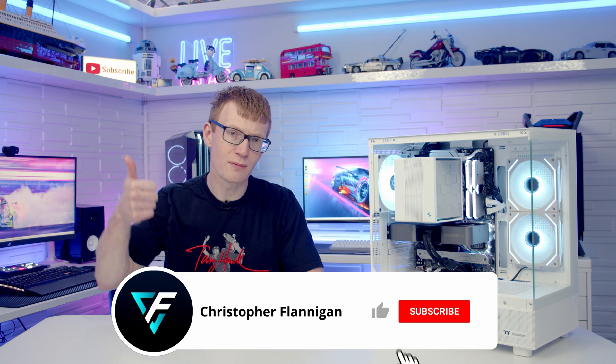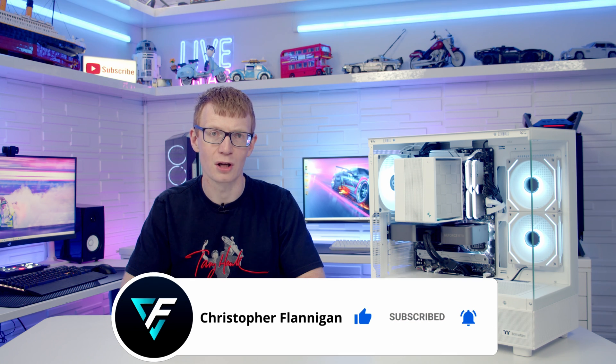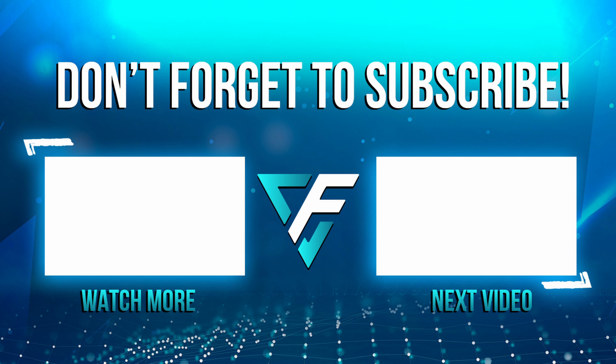If you enjoyed this video please remember to give it a thumbs up, and if you're not currently subscribed to the channel please hit the subscribe button as well. Thanks for watching, I'll see you next time.